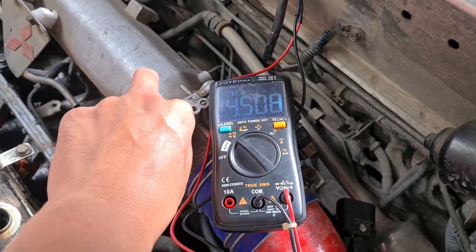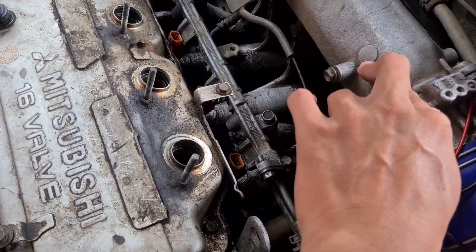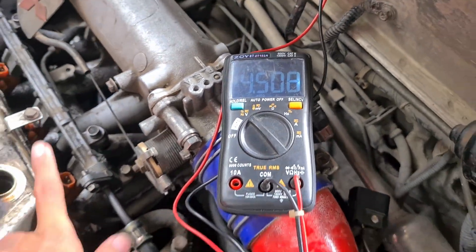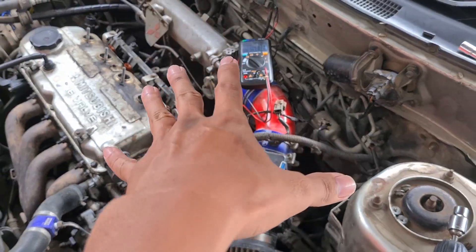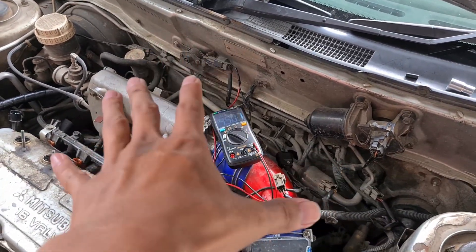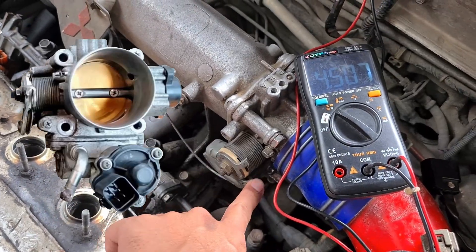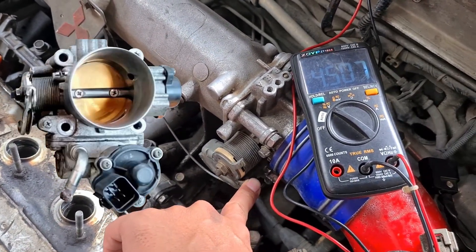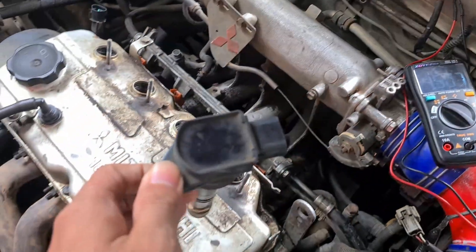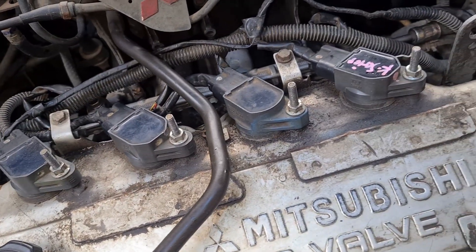Nilainya di 4,5 volt, tapi hasil pembakarannya sangat bagus. Ini masih pakai injektor standar bawaan CK4 berkapasitas 210cc. Nilai 4,5 volt ini terbilang tinggi. Ini karena saya sudah melakukan beberapa upgrade, contohnya throttle body Evo 6 dengan diameter 60mm, dan coil-on-plug atau direct coil — satu busi satu coil.